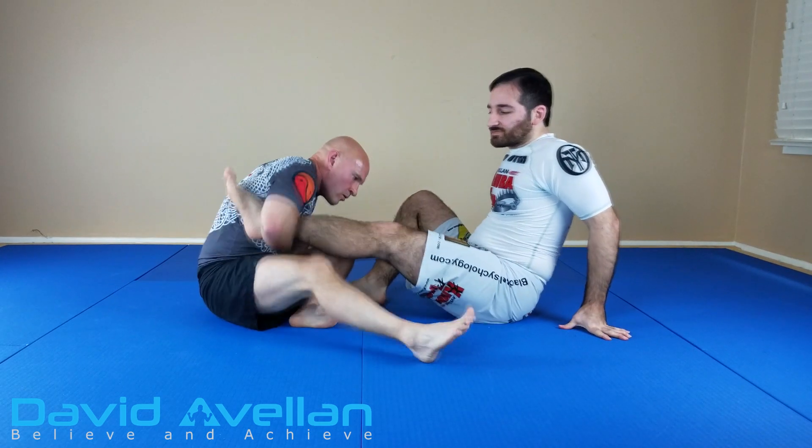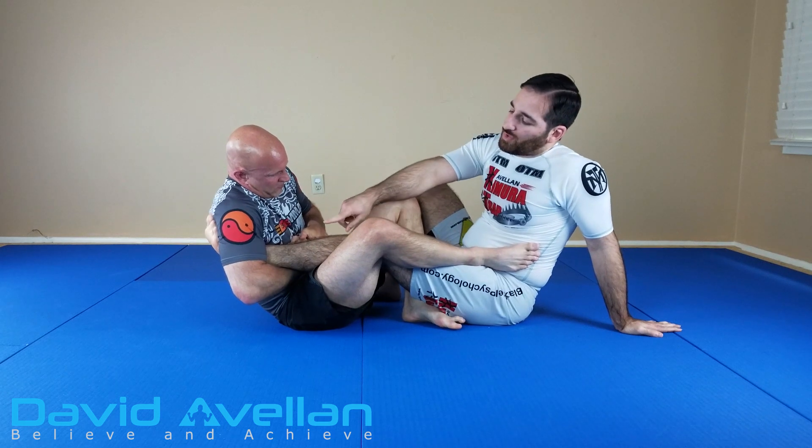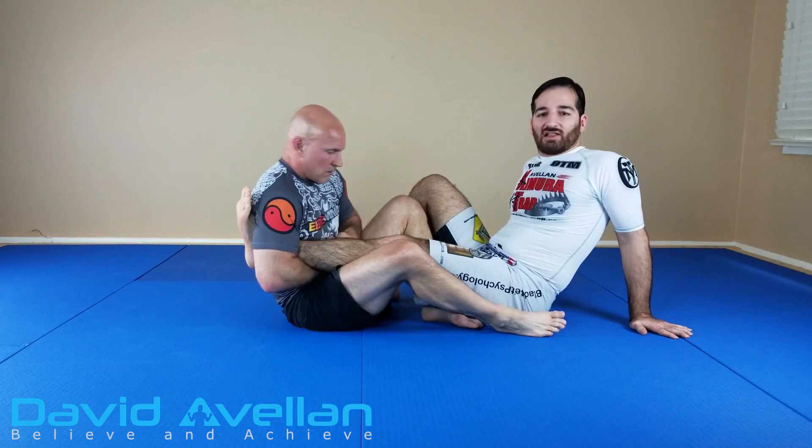Let's go ahead and break it down. So it's going to happen here with the straight ankle lock. If I'm going to pull my foot into me, you see what happens here? The top of my toes drags his shoulder forward, so that I can't escape the lock.